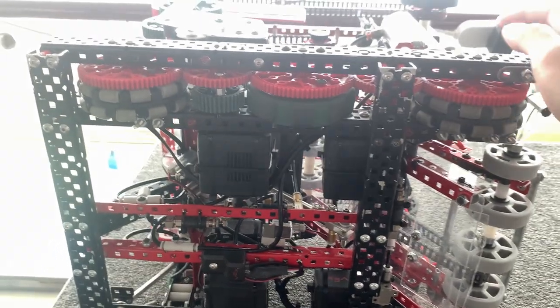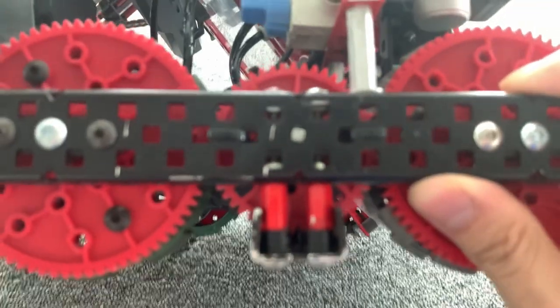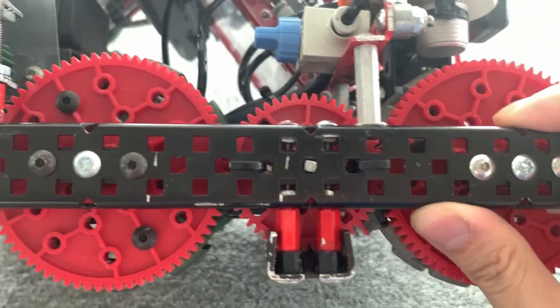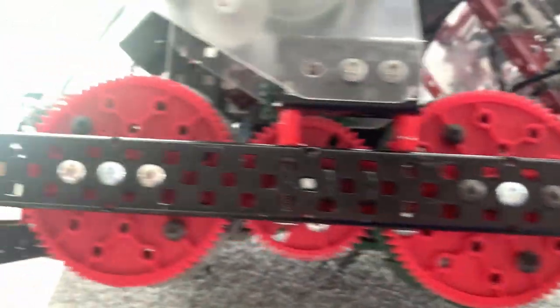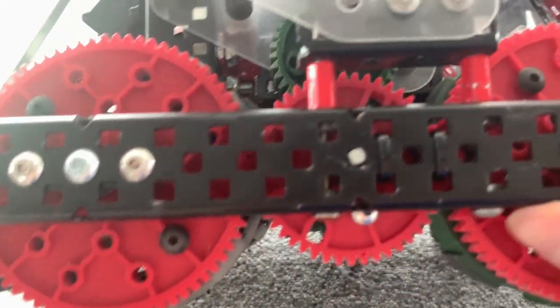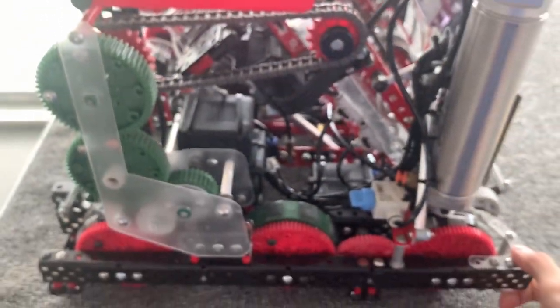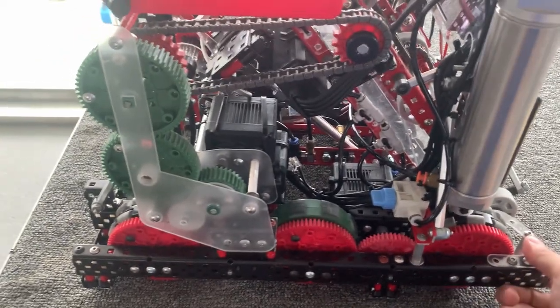The other thing about this robot is that everything is actually fully boxed. Every single connection point — you can see over here — there's screw boxing over here, spacer boxes over here, and even on these connection points, everything is boxed. So this gives the robot a lot of structure, and basically my robot does not twist at all.